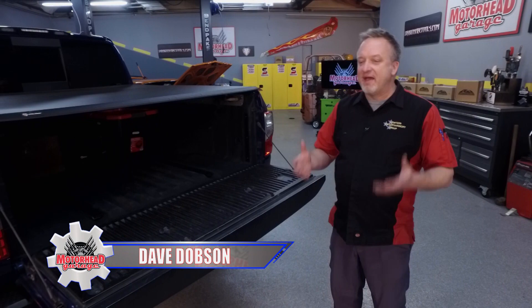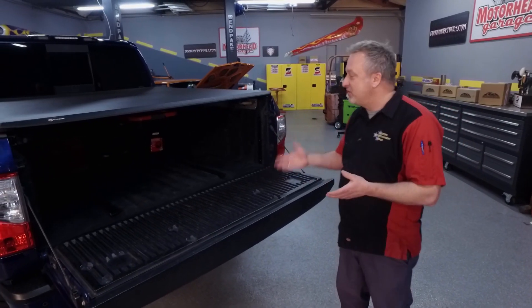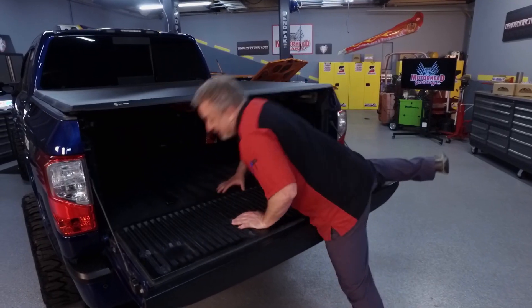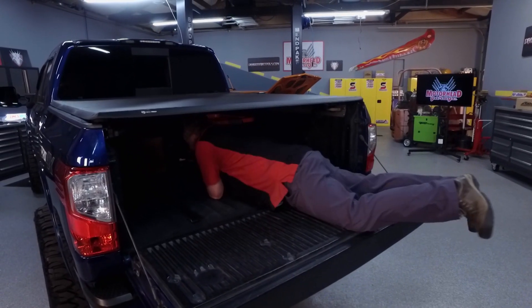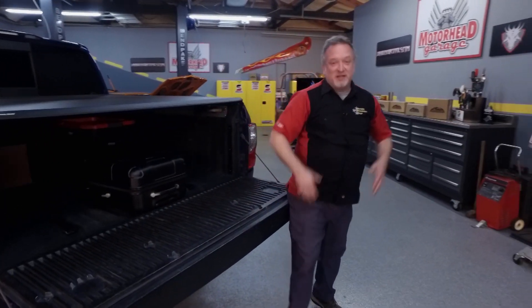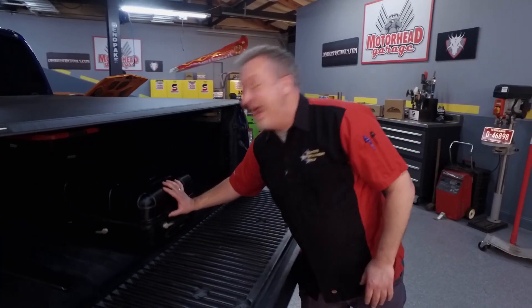Let me tell you a story. About 10 years ago, I bought a used pickup truck and it had a hard tonneau cover on it. Every time I needed to get something out of the vehicle, invariably it had slid all the way up to the cab. Every time I got to the house or the airport, I ended up with messy clothes, sweaty, and I hated it.